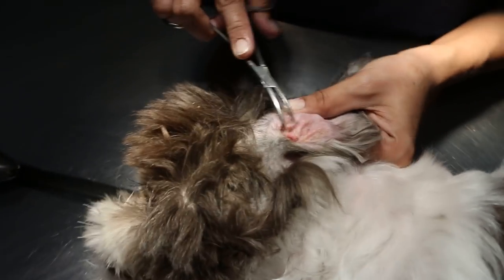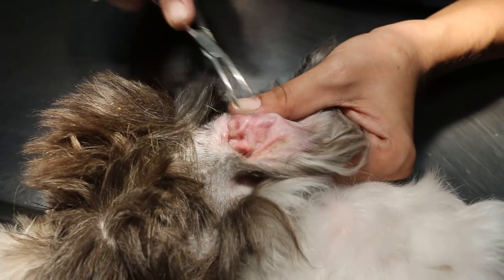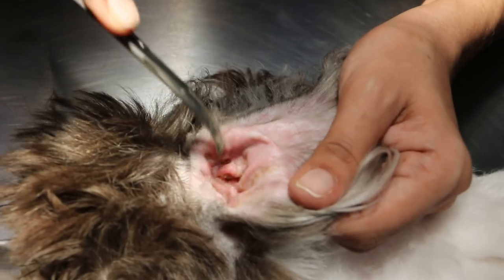This dog is sedated with Domitor plus ketamine IV — Domitor 0.1, ketamine 0.15. Normally the duration is about 10 minutes.